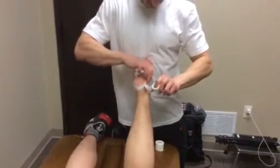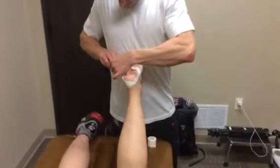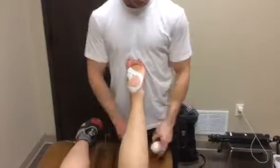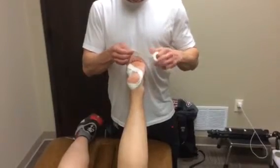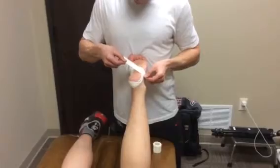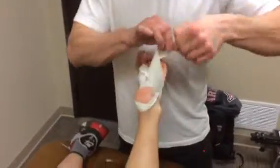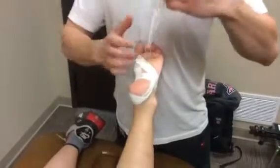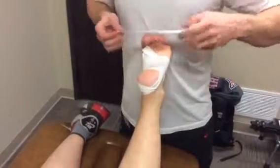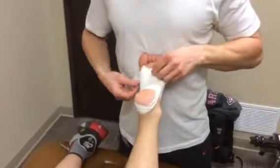I will go the same route that I did before. Once I get that down, I will take the thicker tape and go from lateral to medial, making sure that I don't cover the heel. I will do another piece here. And this is going to be the Low-Dye taping technique.